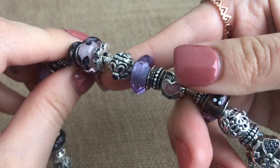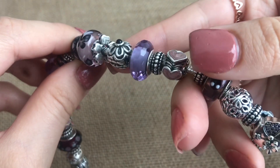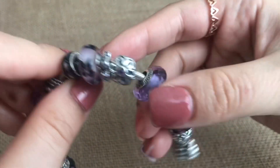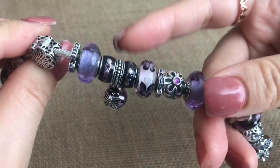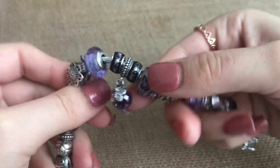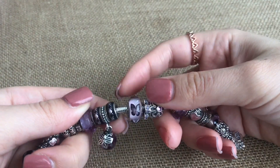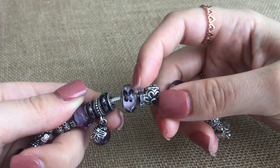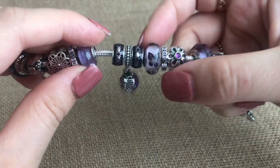Next up I have one of those matching spacers that match the actual bracelet — it has the petals from the side with the five petals and the purple CZs. Next up I have my pink butterfly Murano. This is also retired. I think this was my second Murano — I have two of these, the butterflies look a little bit different. One was my second Murano and one I got right before they retired. Really love this one.